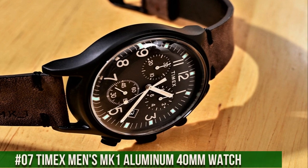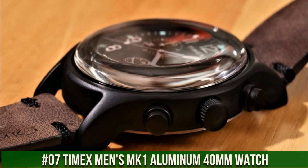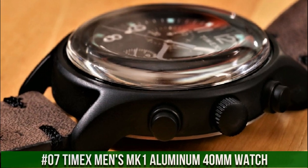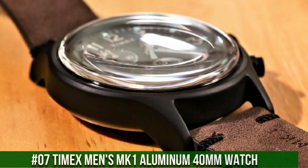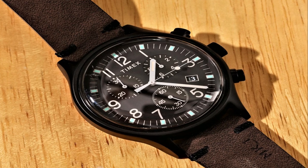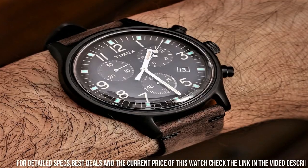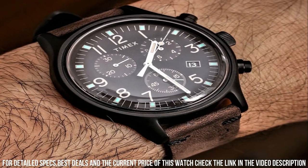Number 7: Men's MK1 Aluminum 40mm Watch. Blue dial with full Arabic numerals, 24-hour military time, silver-tone 40mm aluminum case with acrylic lens. Indigo light-up watch dial, luminous hands, water resistant to 30m or 100ft.